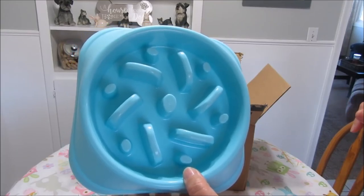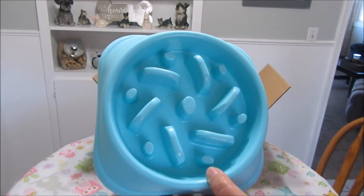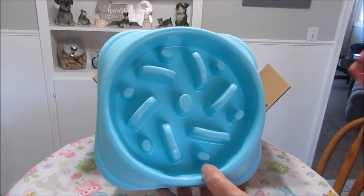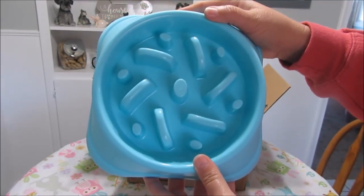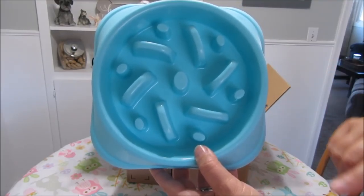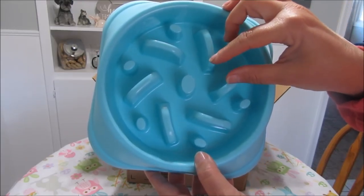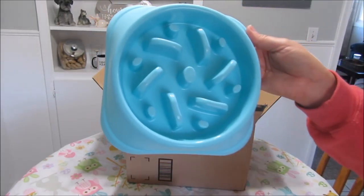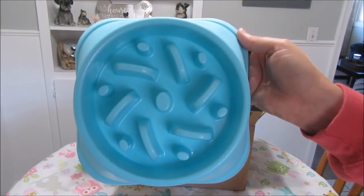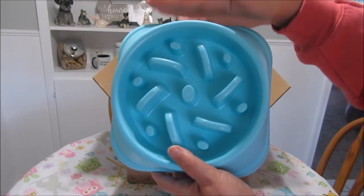I feed them three times a day, one fourth cup three times a day, and they would wolf it down and then just throw it right back up in whole pieces. Ever since I've been using these bowls — about a year and a half — I was using other ones but the maze parts were a little too far apart so they could still eat fast. I got this one with a smaller maze, and for about a year and a half I have not had problems with them throwing their food back up. When dogs eat too fast they can also get bloat — Google bloat and you'll find out what that is. These have been working great.